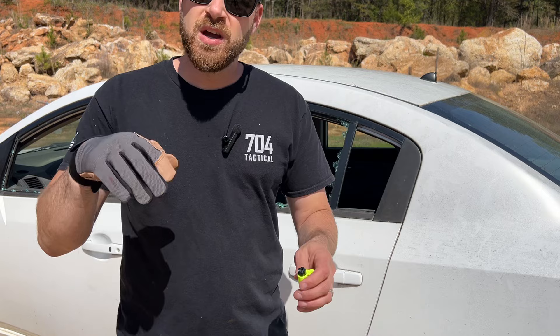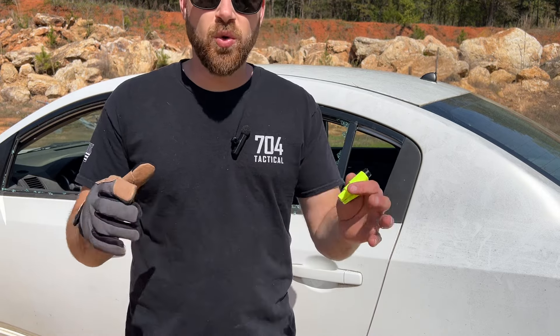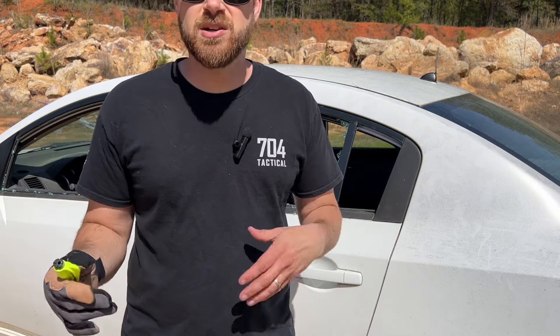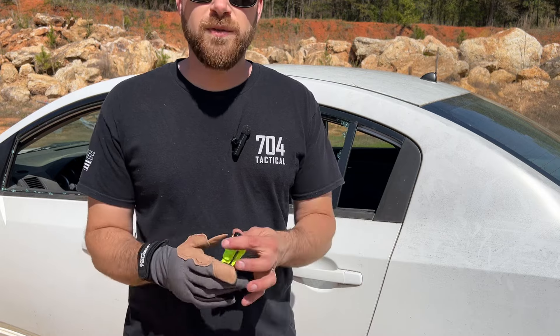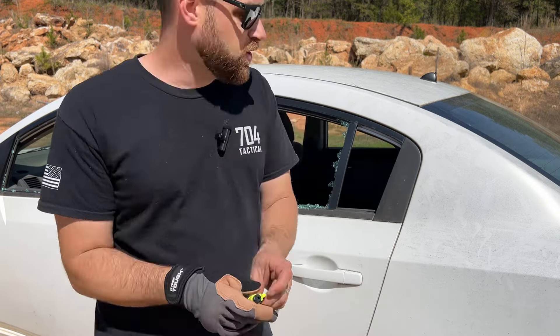If your car has been submerged in water you can wait until the pressure equalizes, or pop that window. Or if you're in a standard wreck and the glass didn't break and you need to get out because the door is pinned shut, or if you're getting somebody out of a car — this is a great tool and very easy to use.